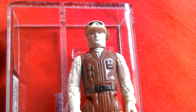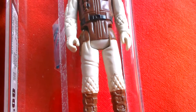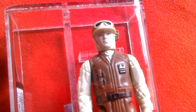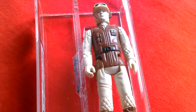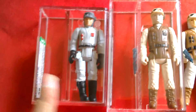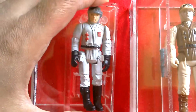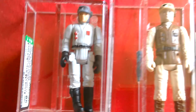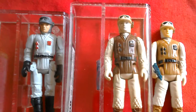The dark brown rebel soldier is very rare — pale face, top item, costs a lot of money, made in Spain. It can be found on Spanish cards and tri-logo cards. I've also got my Polish third-generation AFA 85 1994 rebel soldier. This was made using the head and body from the rebel soldier and the arms and legs from the biker scout, painted in bizarre colors. That's a Polish 1994 third-generation bootleg.